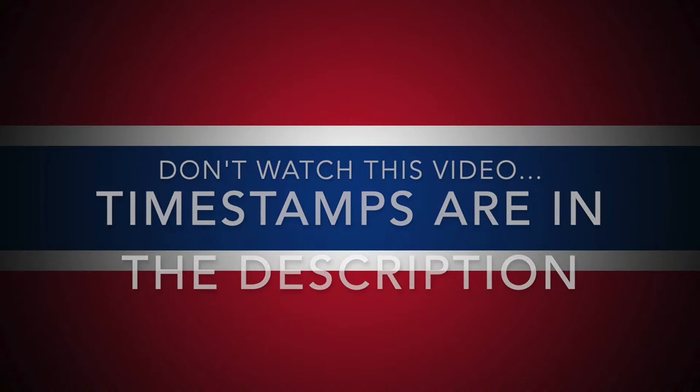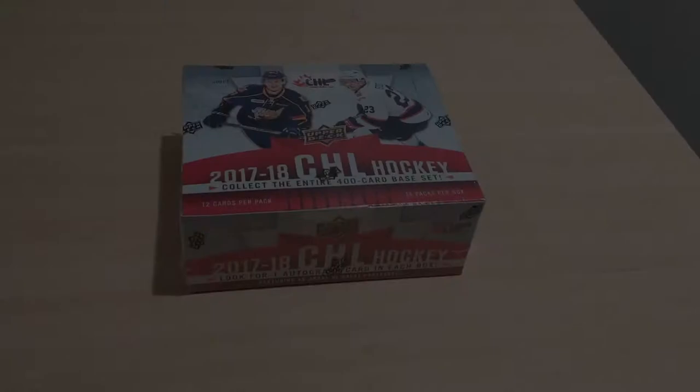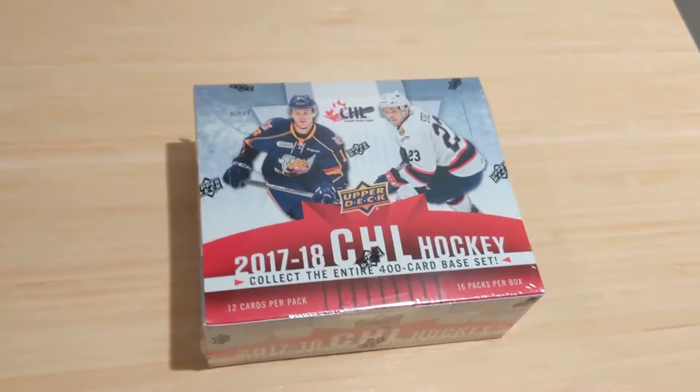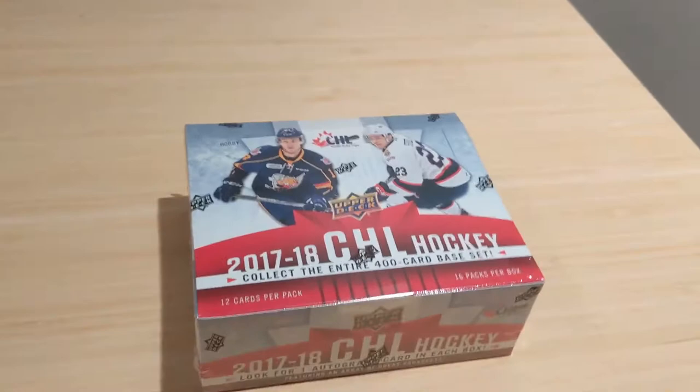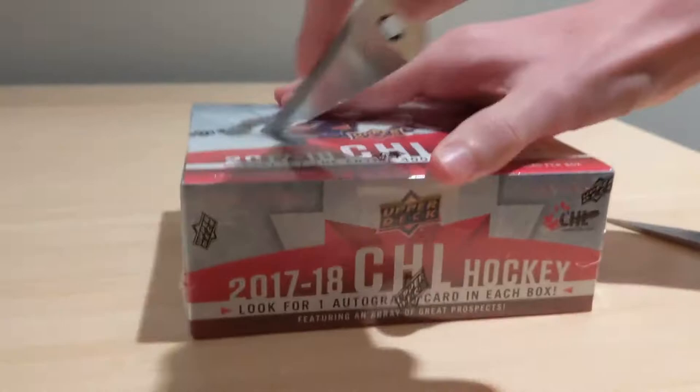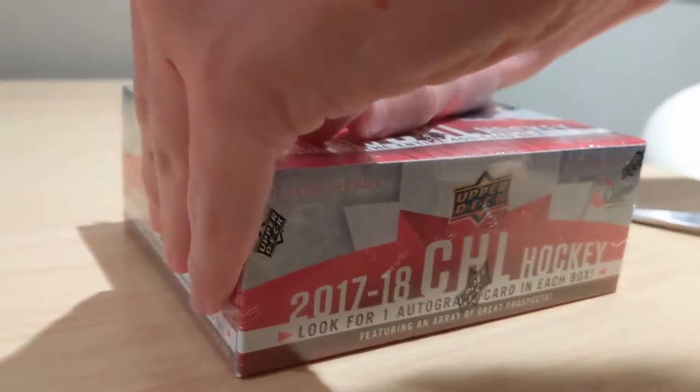Hopefully it's not as bad as I say it is — enjoy the video! Hello everybody and welcome to a box break of 1718 Upper Deck CHL hockey, back here with my brother. We've got this box of CHL — definitely a fun product. We are obviously looking for the Alexi Lafreniere rookie autograph, or any of his rookie cards would be absolutely stellar.